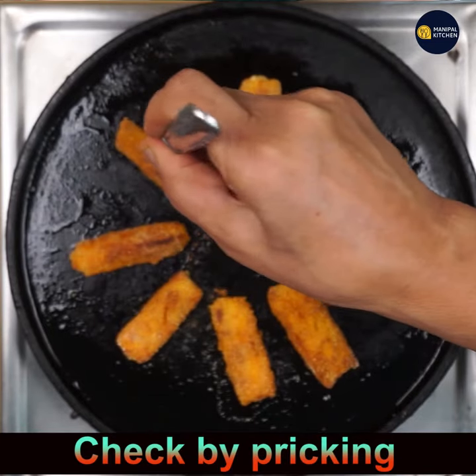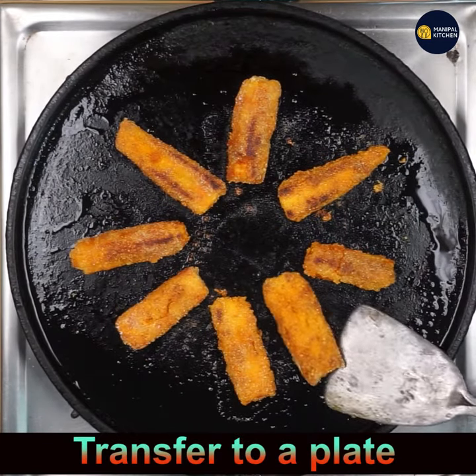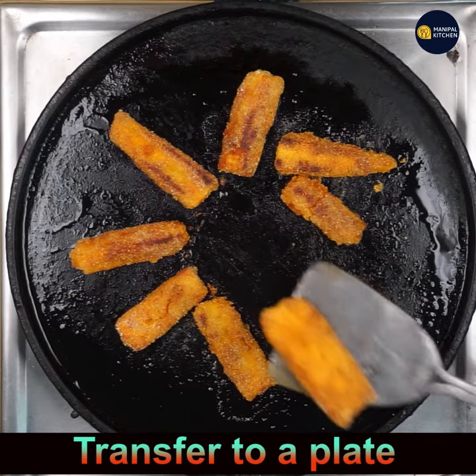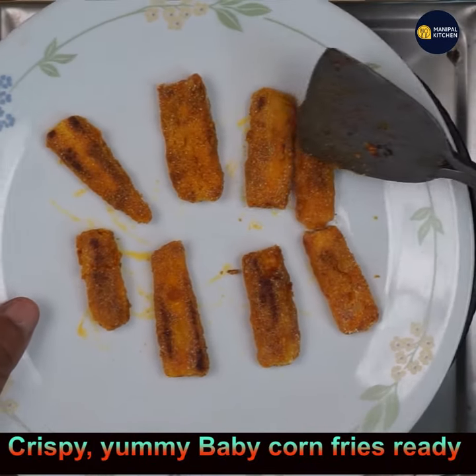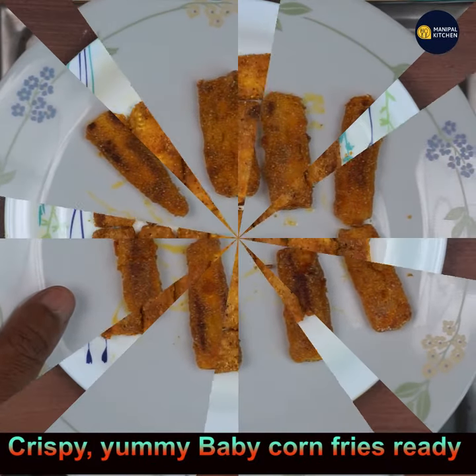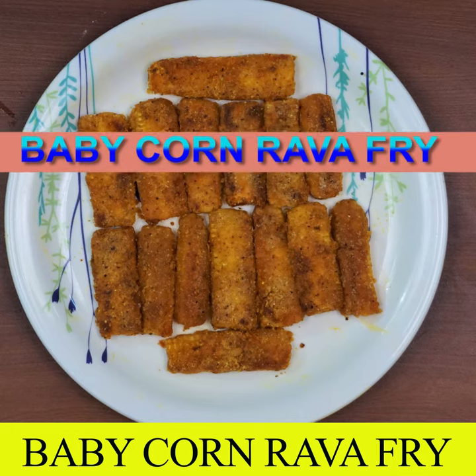Prick and check — if done, transfer to a plate. See, it's so yummy and ready! You get around 50 slices from six baby corns. Please subscribe to my channel — bye for now!